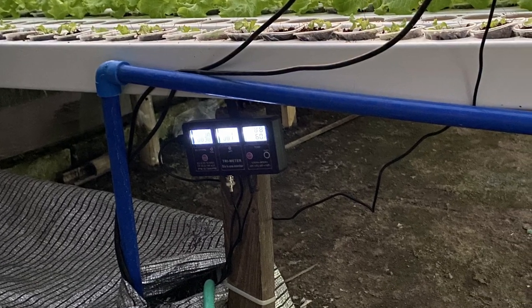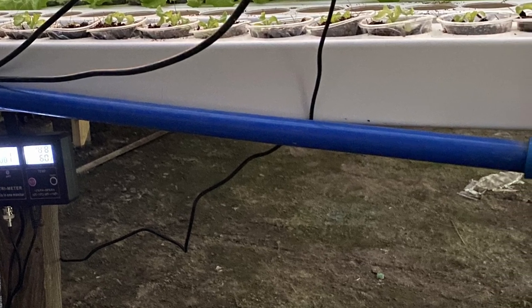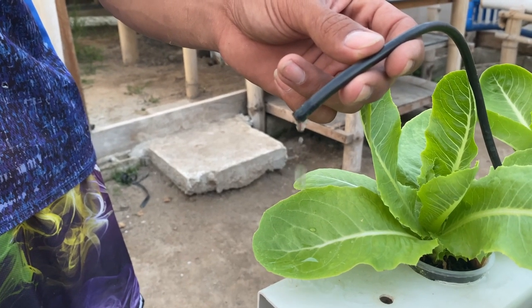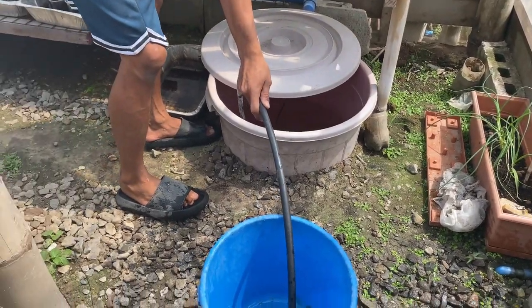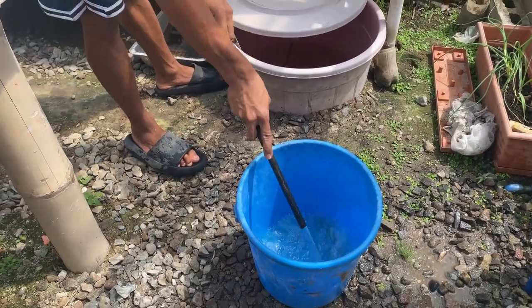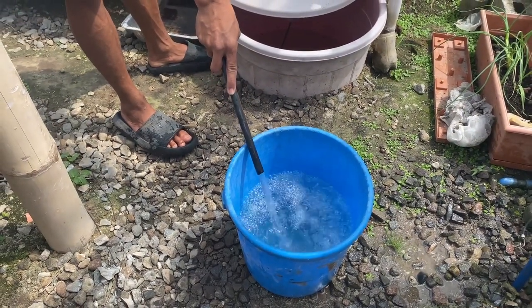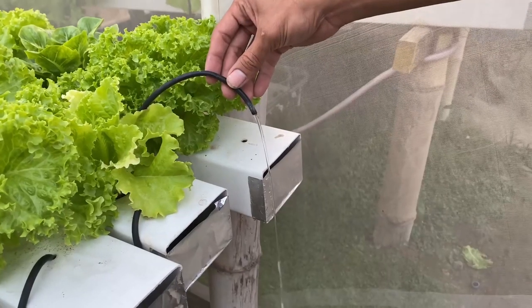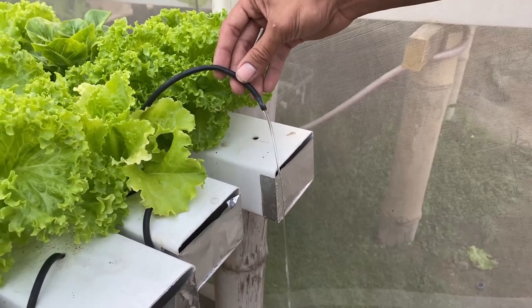Another mistake we made was the size of the pipe used to carry the water from the pump to the feeder tubes. We used half-inch water pipe but at the end of our run the water pressure was only enough for a small drip in our last NFT rail. We measured our pump flow rate at between 2,500 and 3,000 liters an hour, and at that rate pressure drop for a half-inch pipe is four times greater than a three-quarter-inch pipe. Our solution was to replace it with three-quarter-inch and now we have good flow to all the feeder tubes.